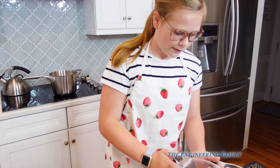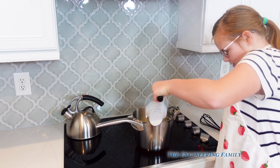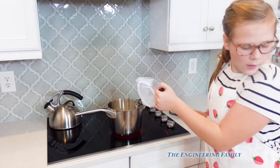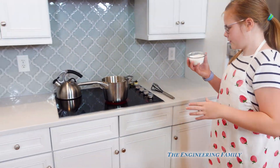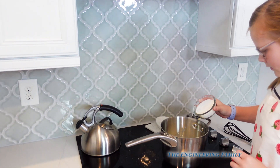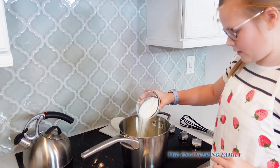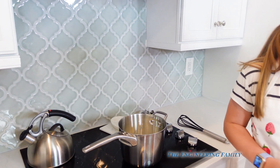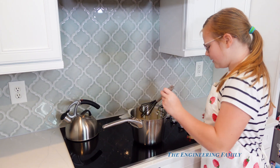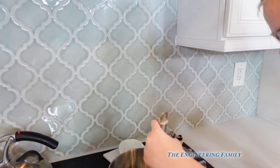And then we're gonna add whole milk. And then we're gonna add some sugar. You're gonna just dissolve all the sugar in it, but you gotta make sure it doesn't boil — you can't have it boil or that will ruin it. So now we're gonna mix it until it's heated but not boiling.